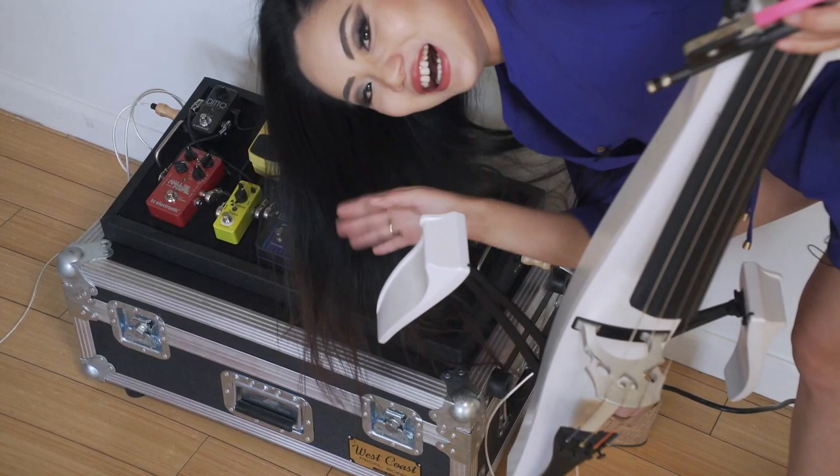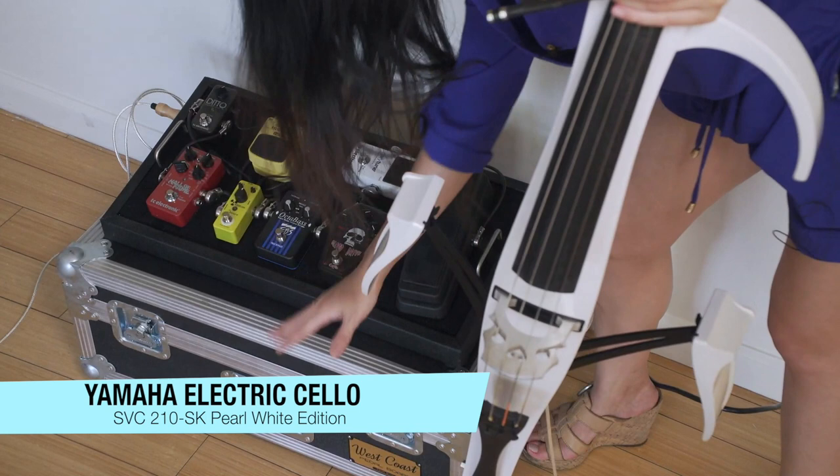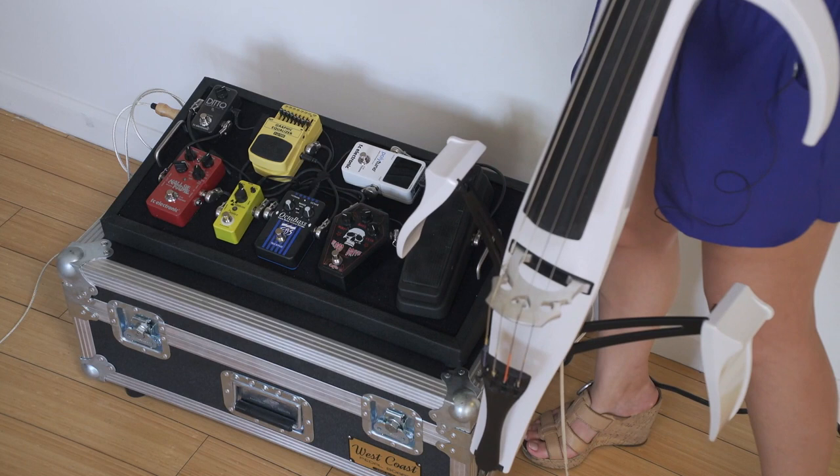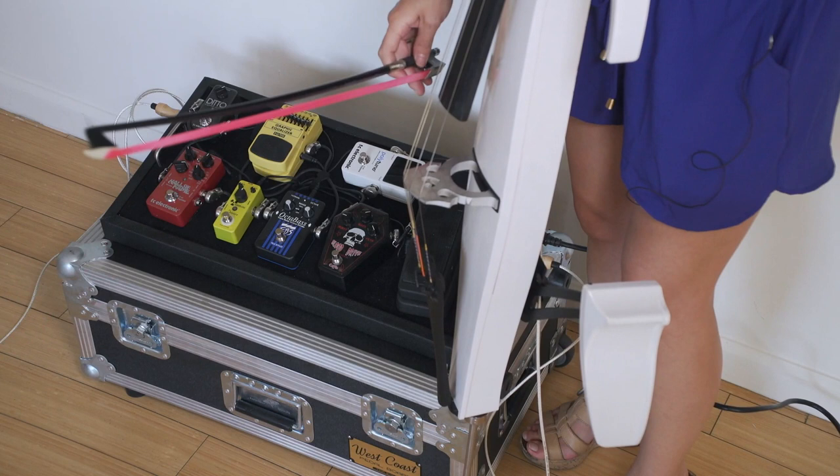I wanted to show you guys what these pedals sound like. I obviously usually have them on the ground because I'm stepping on them, but just for this video so you can see more clearly, they're up here. Using the wah pedal is going to be interesting. The most important thing for me as far as tone shaping of my Yamaha electric — so this is what it sounds like without anything, just completely dry.